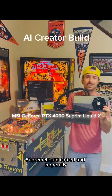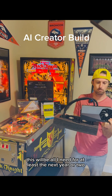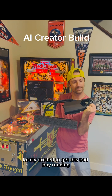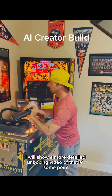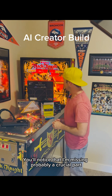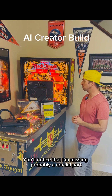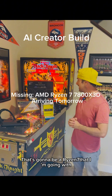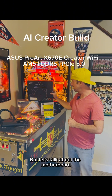Supreme liquid cooled, and hopefully this will be all I need for at least the next year or two. Really excited to get this bad boy running. I will show a more detailed unboxing video at some point. You'll notice I'm missing probably a crucial part — the CPU. That's coming tomorrow, and I'm going to be going with a Ryzen 7. But let's talk about the motherboard.